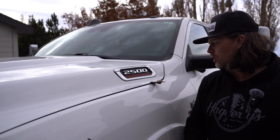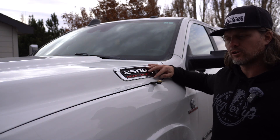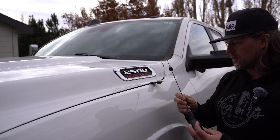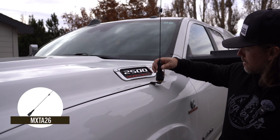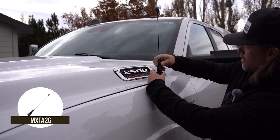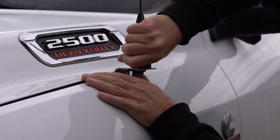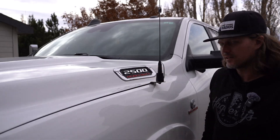Now that the mount is installed and the coax is secured on there as well, we have nice clearance between the hood and the mount. We can go ahead and install our antenna. This is the Midland 6dB antenna and it just simply threads on to that NMO base that we installed earlier. I like to hold the coax in place and get that on nice and tight.